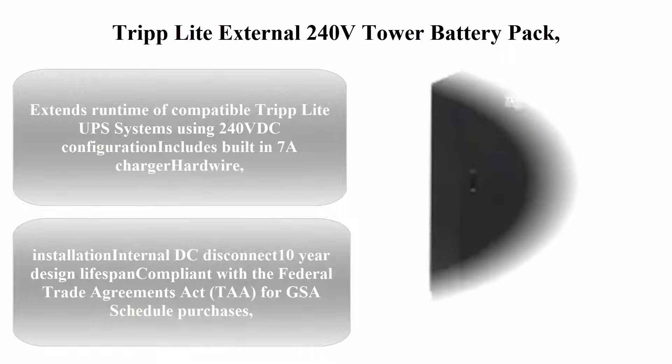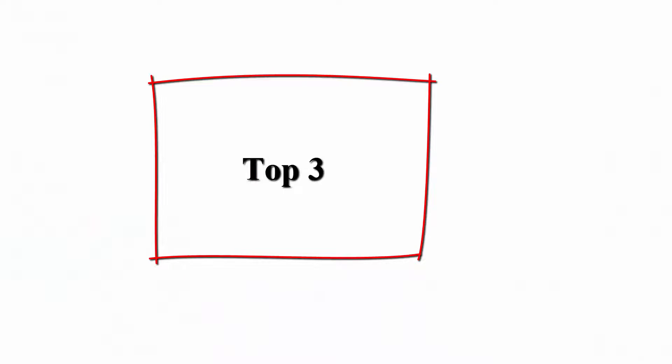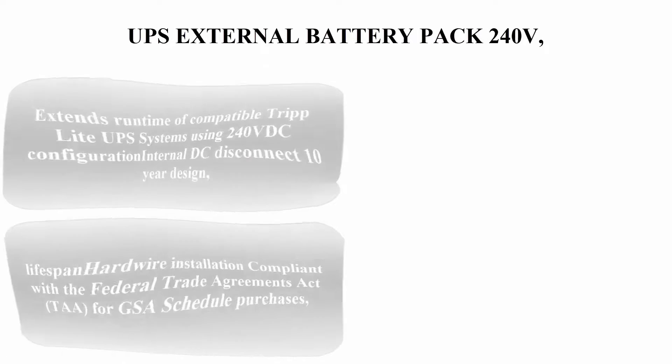Top two: Tripp Lite external 240V tower battery pack for select Tripp Lite UPS systems, BP240V500C. Extends runtime of compatible Tripp Lite UPS systems using 240V DC configuration. Includes built-in 7A charger, hardwire installation, internal DC disconnect, 10-year design lifespan, compliant with the Federal Trade Agreements Act (TAA) for GSA schedule purchases.